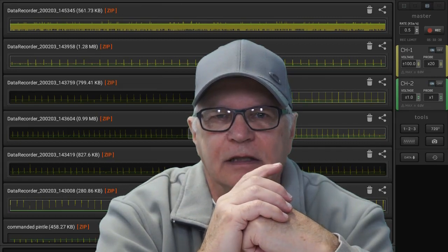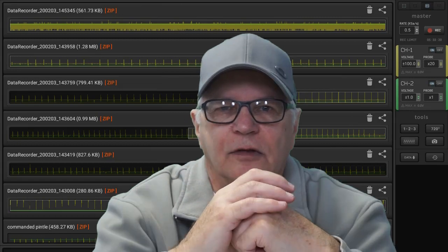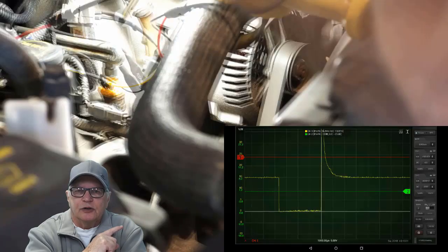Case in point is this new file sharing feature recently implemented in Hscope. What I'm going to do right now is share a waveform file with you. This one was taken during the stethoscope demo video — it shows us listening in to the injector pin tool as it was commanded.